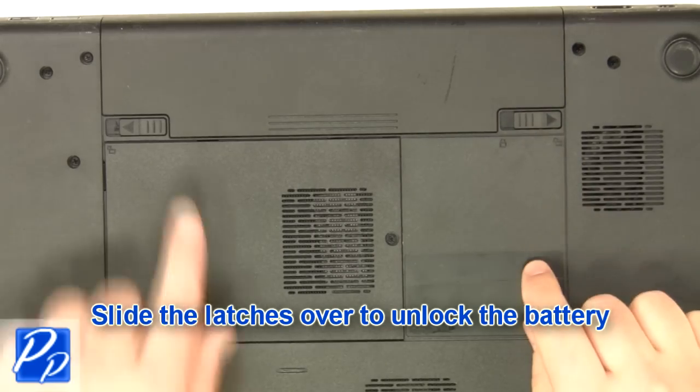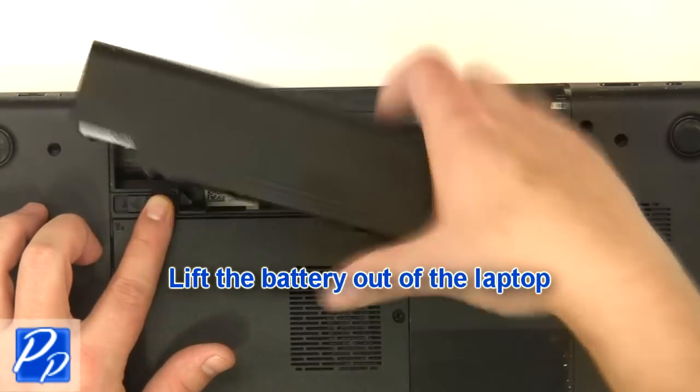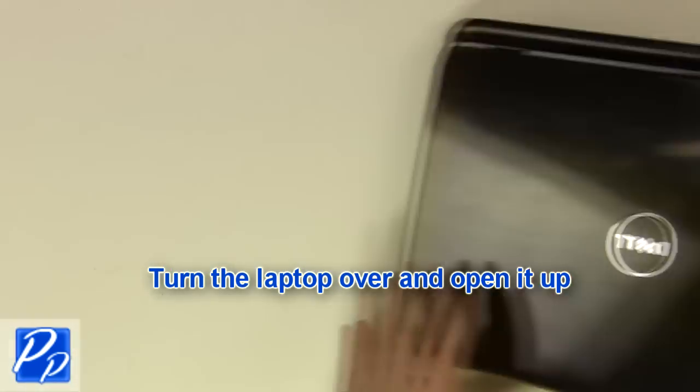Slide the latches over to unlock the battery. Lift the battery out of the laptop. Turn the laptop over and open it up.